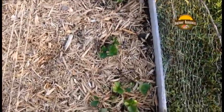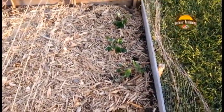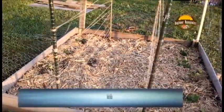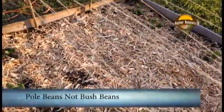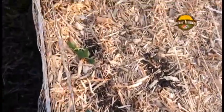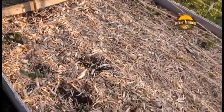Over here we've got some strawberries that have been planted. And right here we finished up our trellis and we're going to plant bush beans here soon — I'm just waiting for them to sprout and then I'll move them over here. And we've got watermelon right here, and zucchini right through here. So that's what we're doing over on this section.